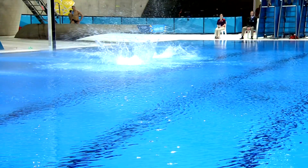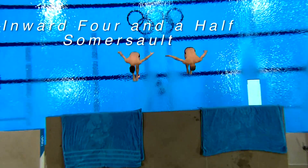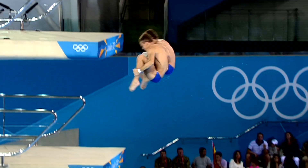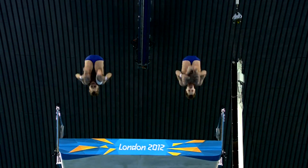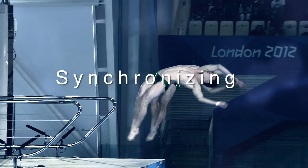Our coaches tell us what dives to do, and we try to have hard optional dives. You choose the optionals first — maybe a front twist and a back — so you have to do front and inward in the required dives. We do the front four and a half somersault and the inward four and a half somersault. The inward four and a half is quite a new dive from 10 meters — only one or two teams do it. It's a dangerous dive because you have to twist toward the platform, and you can't go far from the board, so you're not twisting that fast. That's what makes it really hard.